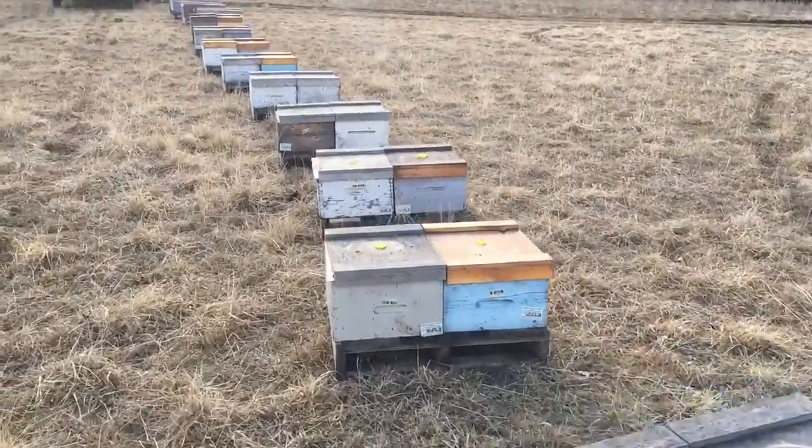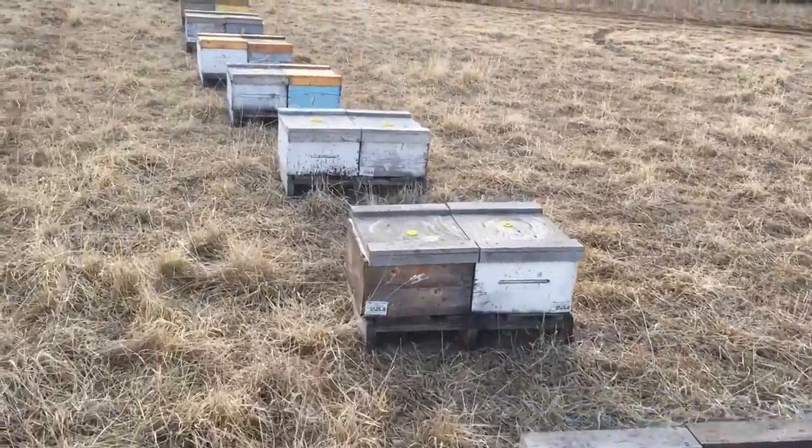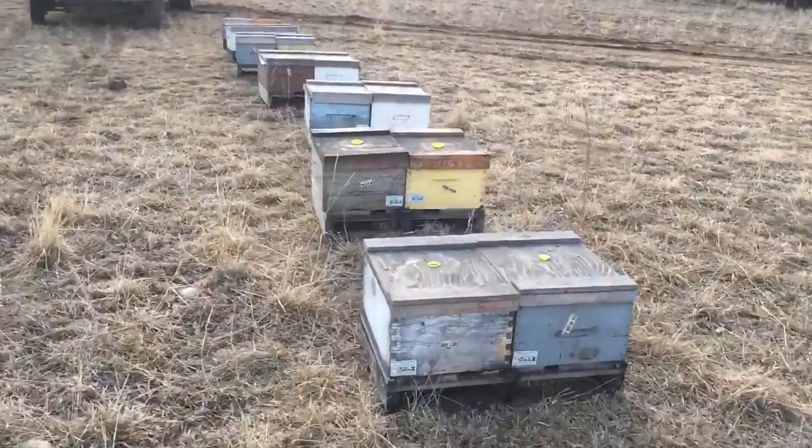As I move these hives out, the bees are still foraging a little bit. So as these strong ones get taken away, they're going to drift into the smaller ones and kind of boost them a little bit. So that's not going to hurt anything.